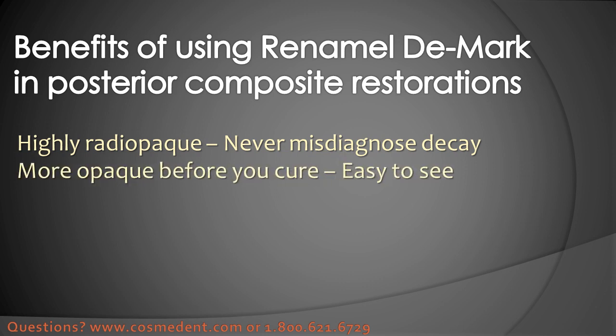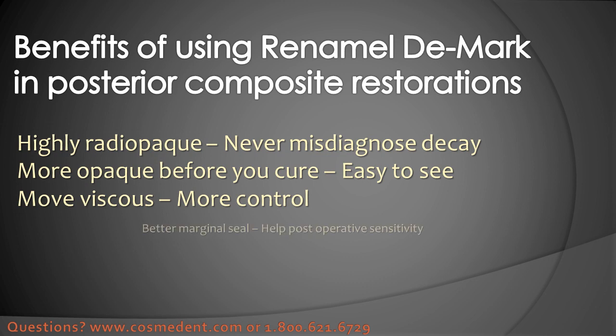There are some other advantages to using DMARC. It's a little more opaque before you cure it, so it makes it easier to see where you're placing it so it doesn't get up on a margin where you don't want it. Once it's cured that opacity becomes much more like the natural tooth. It's also more viscous than most flowables, so it won't flow quite as easily over onto an area you don't want it to be. That slightly higher viscosity might seem initially like a disadvantage, but actually it helps you to control the placement of this material.